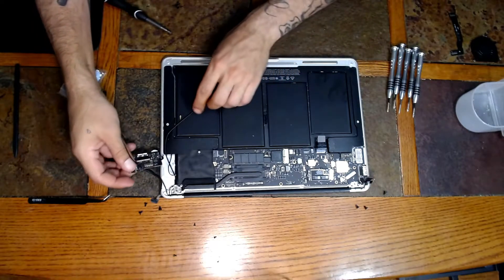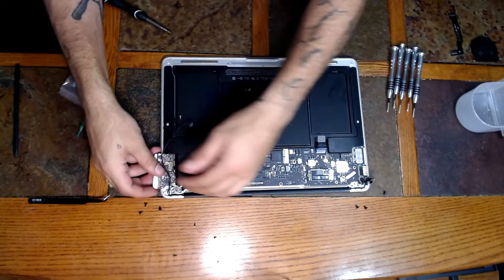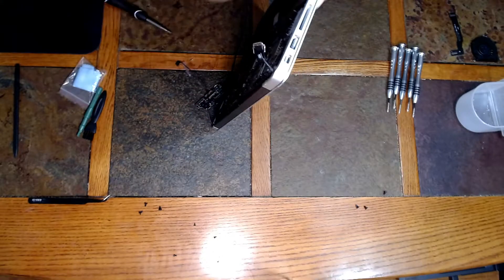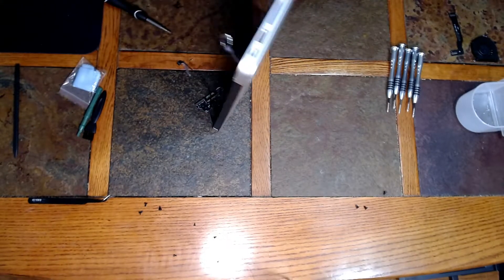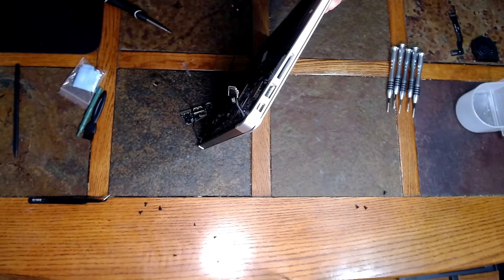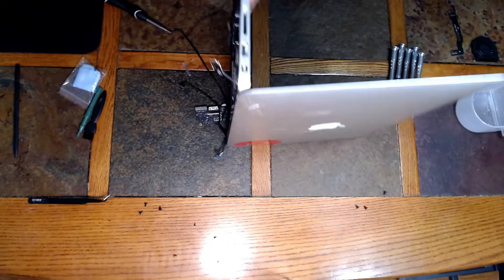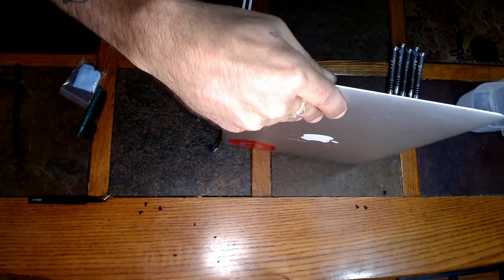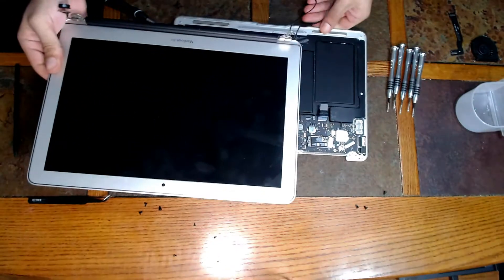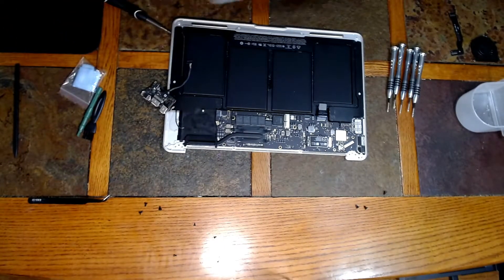At this point you can simply stand it up — be careful with that cable — let's stand it up and open the screen. It should pop right out. And there we are — we have removed the screen. Set this to the side; it's useless at this point.